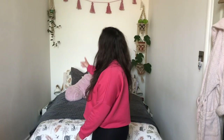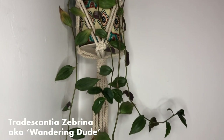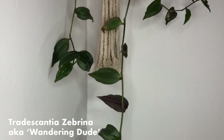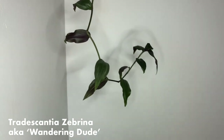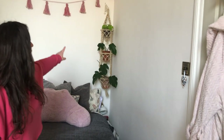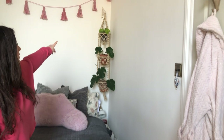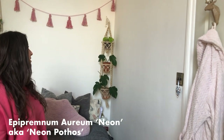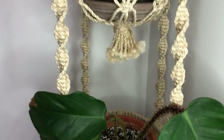Moving over behind the bed we've got a wandering dude. It used to be bright purple and was in the lounge, but it took up so much watering that I moved it in here where it gets diffused light. It might not be the happiest it's ever been, but it's just a nice bit of greenery behind the bed. On this hanger at the top we've got a neon pothos which hasn't grown at all in the year I've had it, but it hasn't lost any leaves either — I'm starting to think it might actually be an artificial plant.